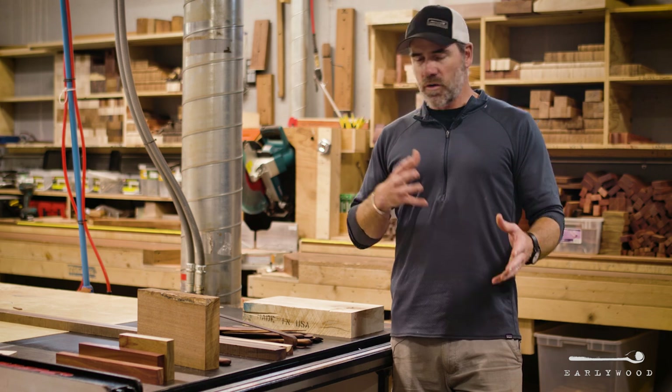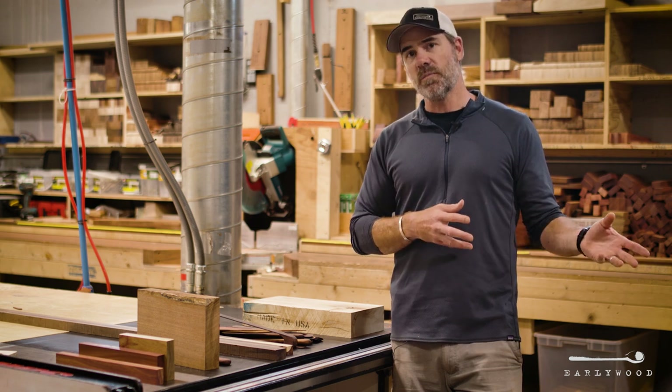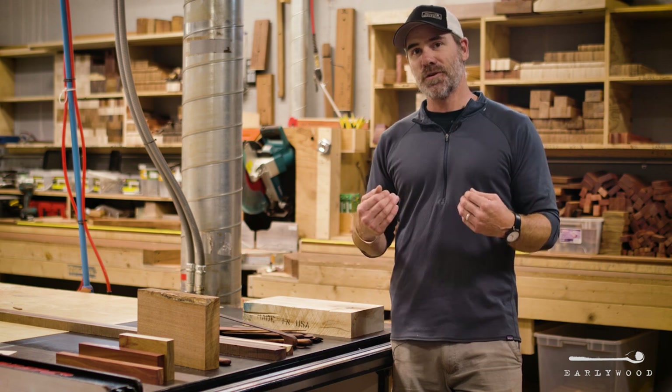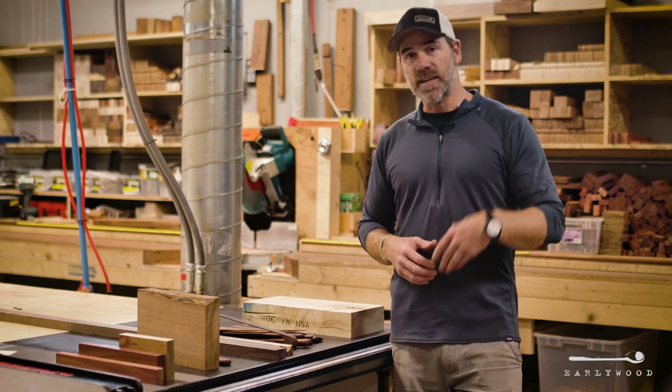The ordering process is a little bit different with these. You still just place your order right on the website, but you don't choose the wood type in this case — you choose the product. We choose the wood for you from all these pieces we have. If it's a set, we'll try and get you a set that looks really good together and then send it out.